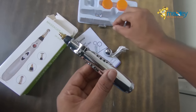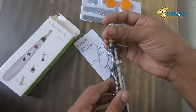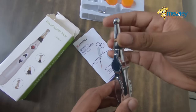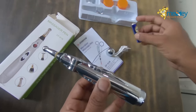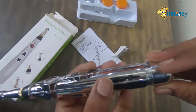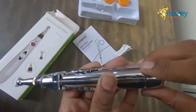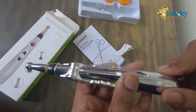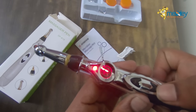Now I'll put the cap of this product on this way. As you can see, it is connected. I'll put the battery inside this way and close the cover. It is done now — as you can see, it is on.